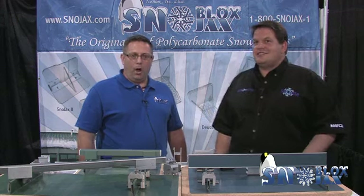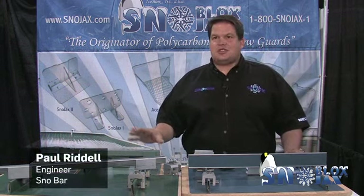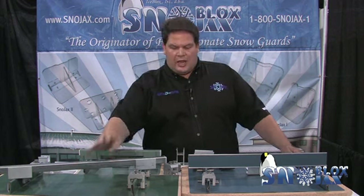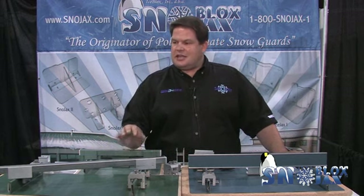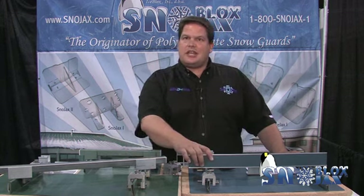We're here today with Paul Riddell, who developed the first SnowBar system. He's here to talk about the different mounting options and color options we offer at SnowJacks. The traditional SnowBar system is the original rail with the original clamp, and it fits almost all roofing needs in the industry — handling your snap seam, snap lock panels, and A-type seam panels with a single clamp.